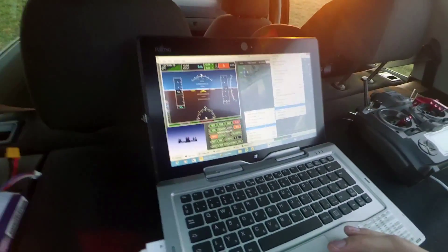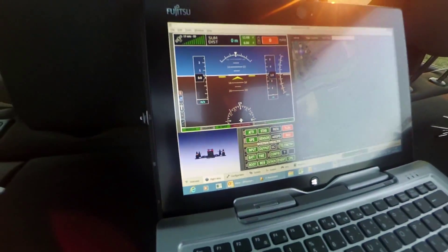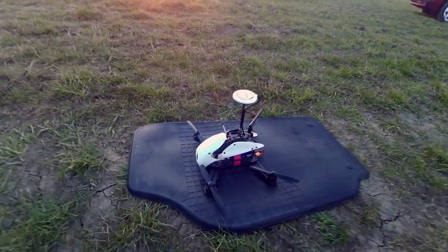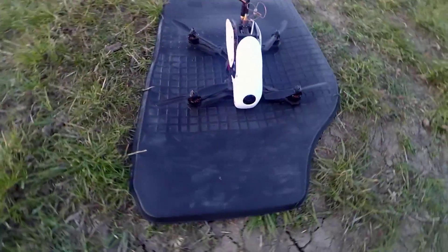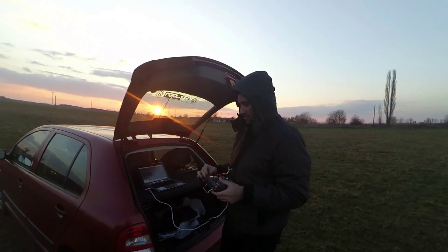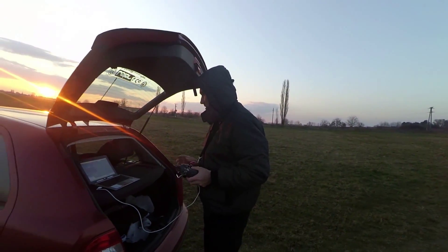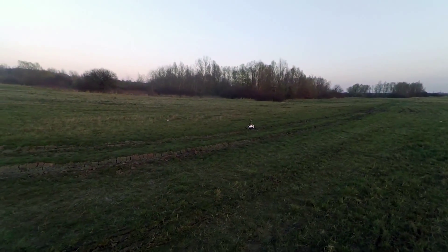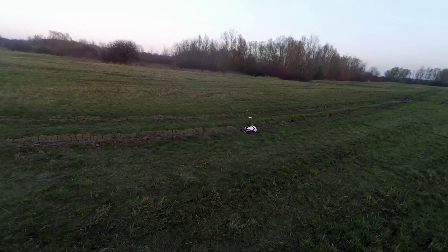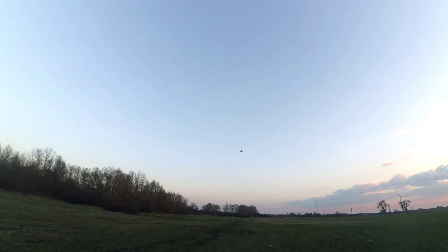Some weeks later we found the time to go out and test again. This time all the sensors were calibrated. As expected, you can see GPS position hold works much better than the first try. You can also see a good GPS signal and the return to home is working fine.